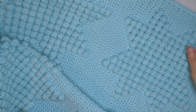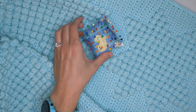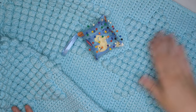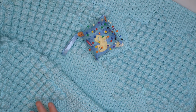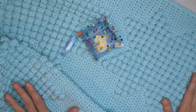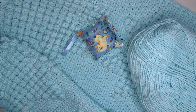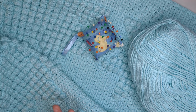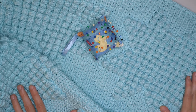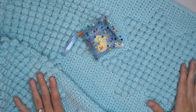Now the blanket is pretty much complete. One last optional step is blocking — lay it out on a flat surface, pin the edges down, and go over it with a handheld steamer to make the edges really clean and straight. If you have extra yarn you could also add tassels, which I think would be really cute on this blanket. Once you're done with all those finishing touches, your blanket is done and ready to enjoy.